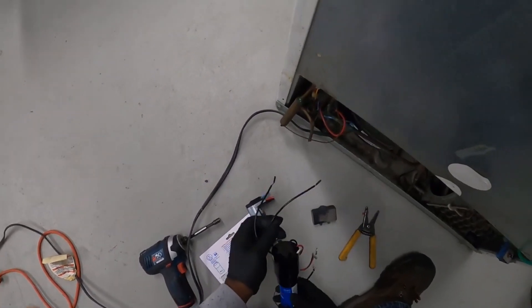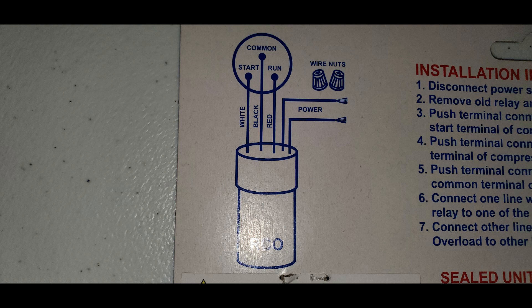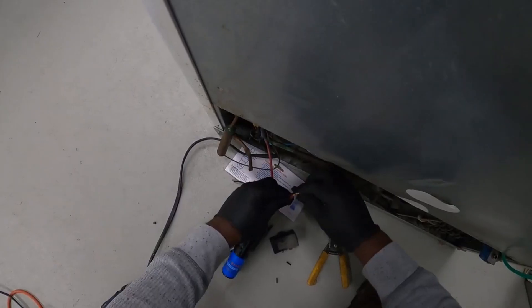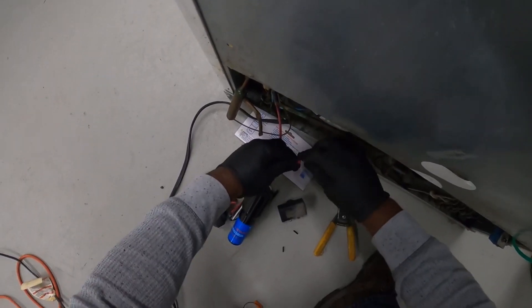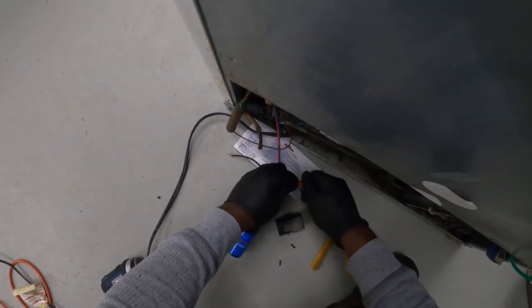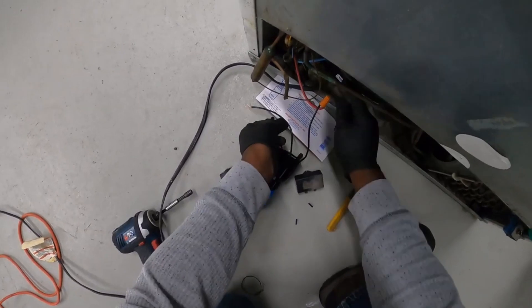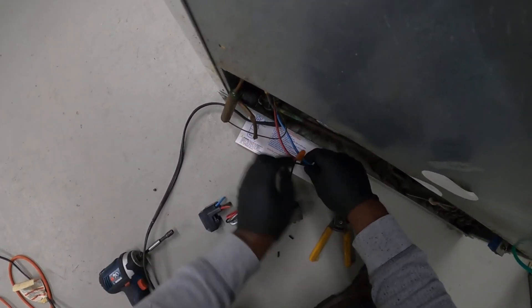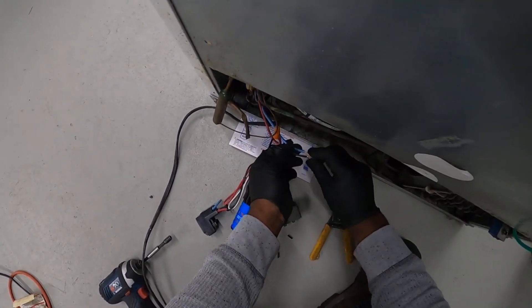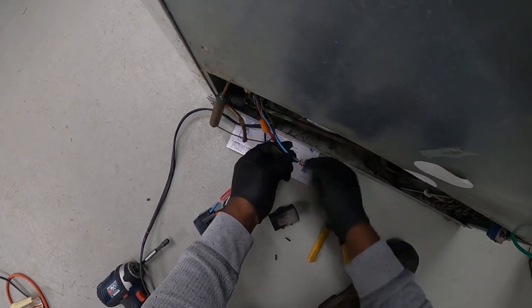Here you have two black wires, and it actually tells you right here on the diagram how it's wired. These right here — it doesn't matter which one goes where, hot or neutral. You just take one wire that's feeding to the compressor and put it on one black wire, then take the other one and put it on the other black wire.